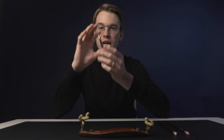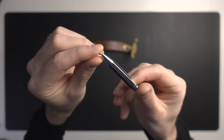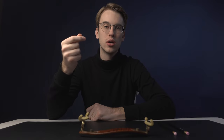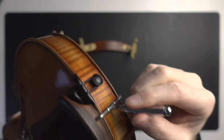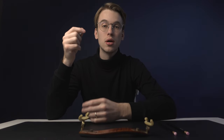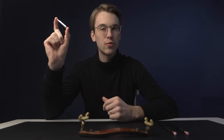I carry a chin rest wrench everywhere I go, because there may be a day I'm experimenting with my setup and want to move the chin rest slightly. As a violin teacher, it's also a great tool to have — students often come in with very loose chin rests causing a rattling sound, and simply tightening it with a chin rest wrench can be an easy fix. Highly recommend it.